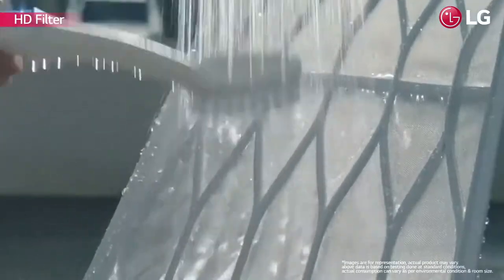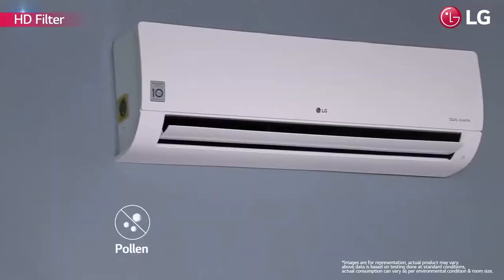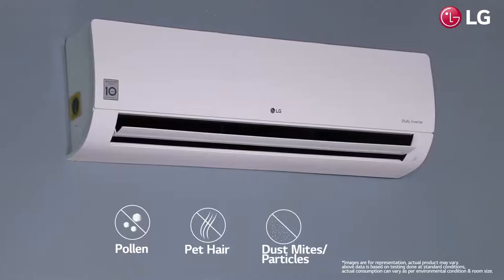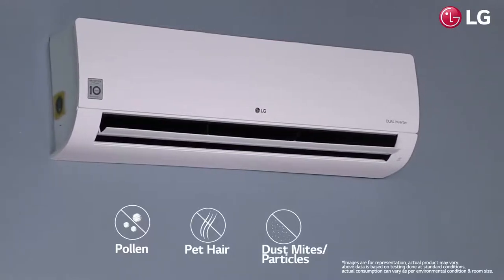It has an easy-to-clean HD filter that removes harmful substances such as pollen, pet dander, dust mites, and particles as small as 10 micrometers in size.